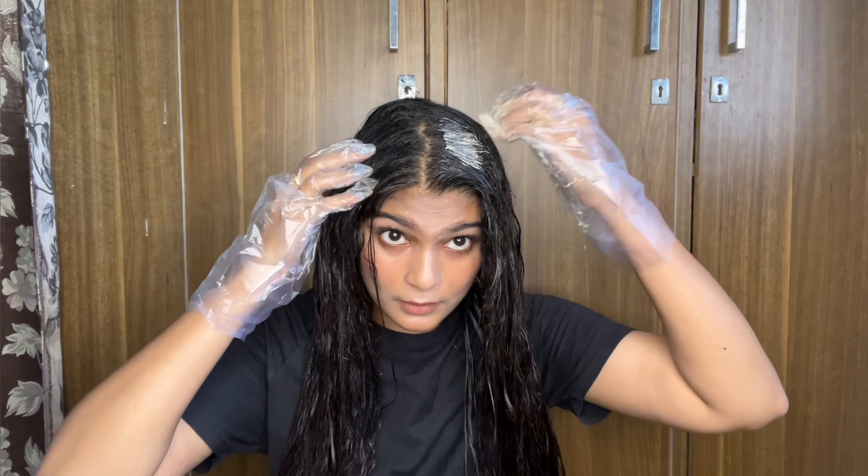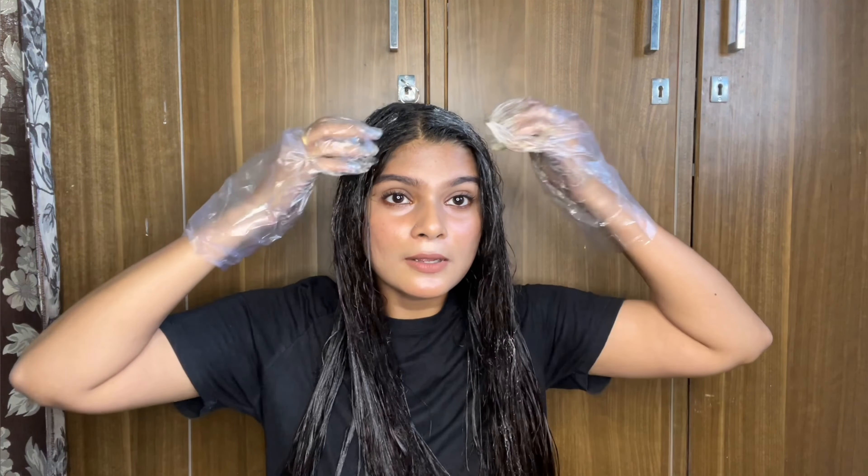Now let's tie the hair up. The color is in the hair and it is also safe. You can leave it for 30 minutes, or if you want a deeper result, you can leave it for 45 minutes. I'm going to leave it for 45 minutes. I'm going for a brown shade — not a red shade — because I like the brown shade.